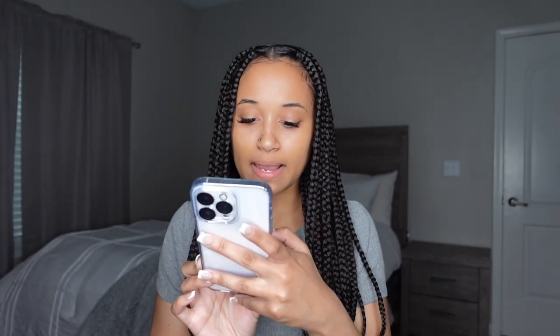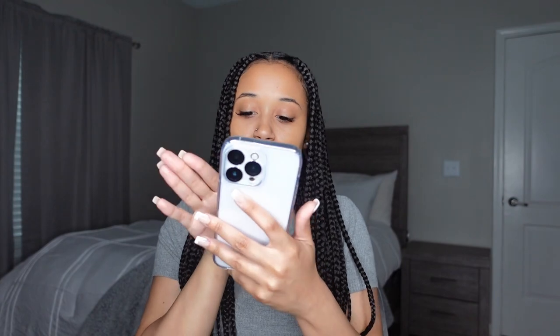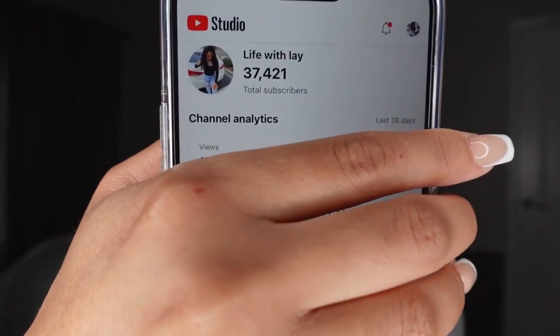So that's basically everything on my iPhone, y'all! Comment down below any other videos you want to see. Stay tuned for more videos — if you're new here, hit that subscribe button and the bell so you get notified every time I post. Don't forget to like, comment, and share. Right now I'm at 37,421 subscribers — get me to 40K by the end of April!